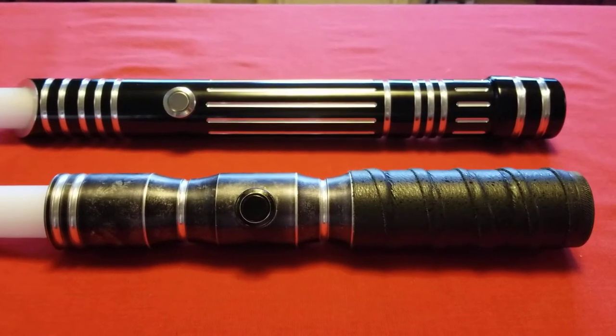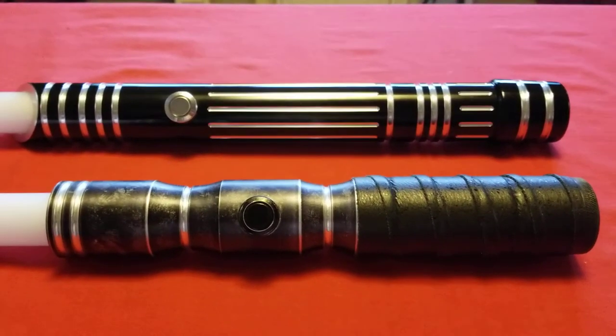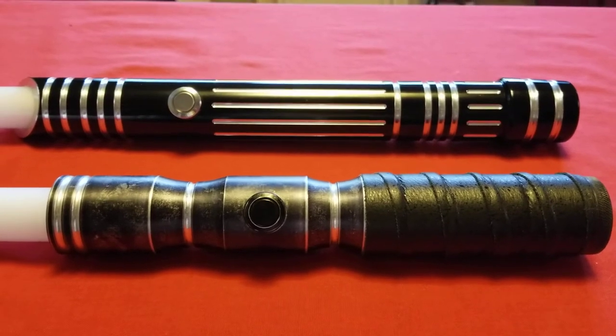Hi everybody, how you doing? This is Simple Samurai, and this is not the video I intended to do tonight.